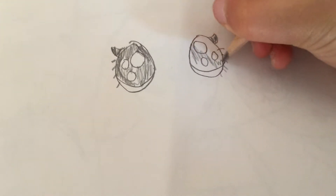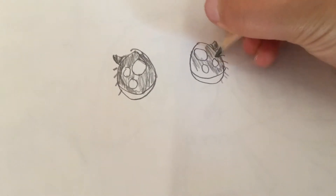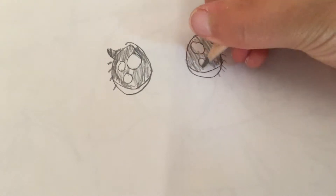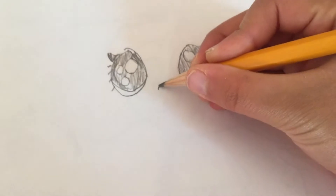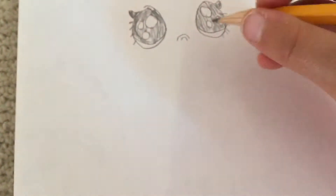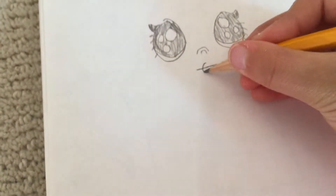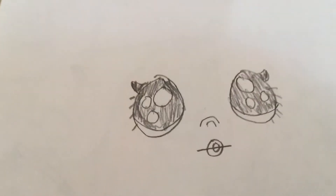Color the rest in. The nose is pretty easy — you make like a sad face and another sad face. For the mouth, you make a line, a circle, and then another circle inside of it, and then you have the full face.